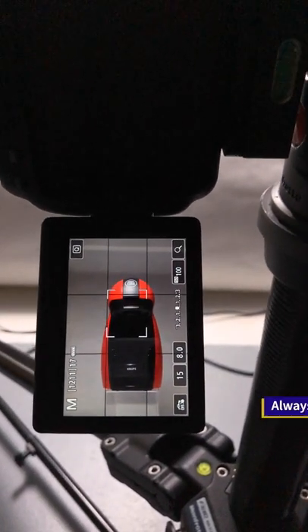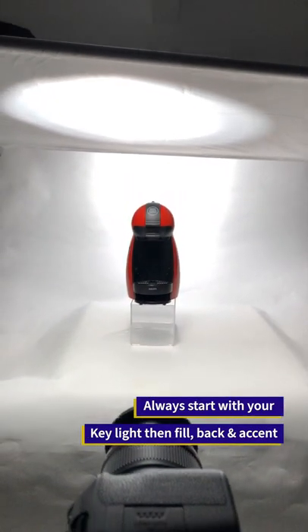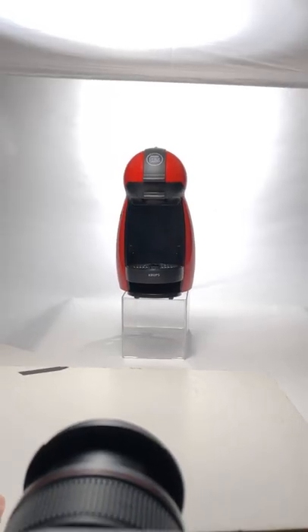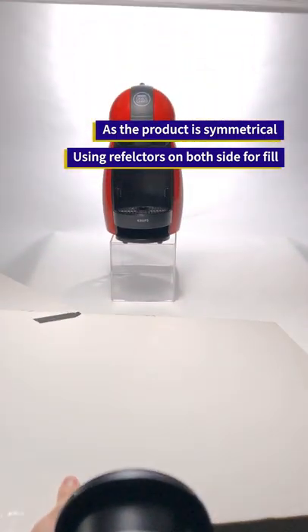Now when I turn on the black light, I get a seamless white background again. But what is missing is that the product is still dark on the other side. To fill in the shadows on the product, I can use a fill board on either side of the product.